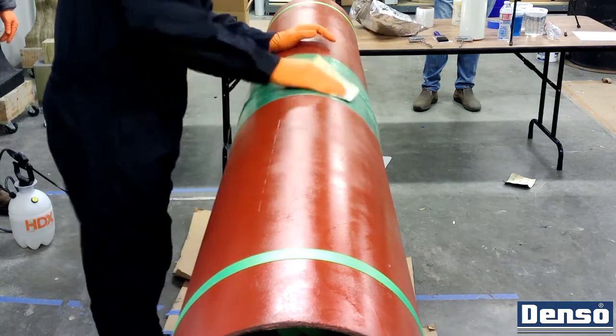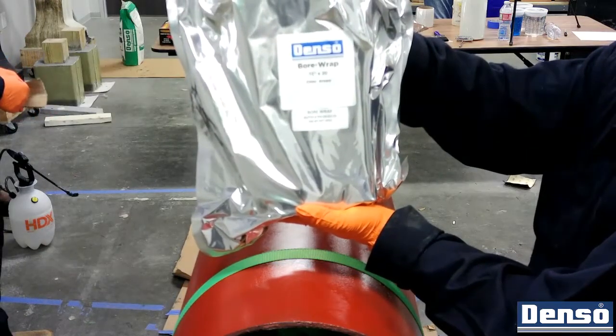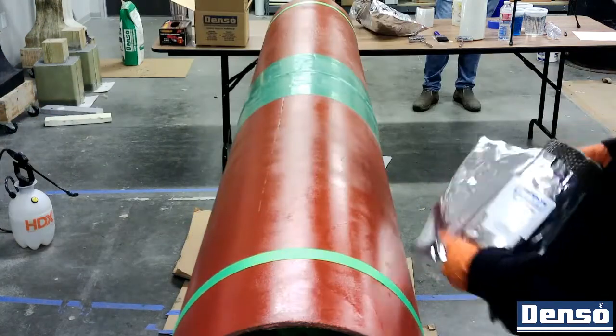The bore wrap is a sacrificial layer that is applied over the existing anti-corrosion coating. It is not a corrosion coating itself.